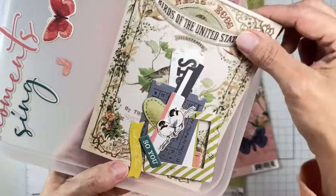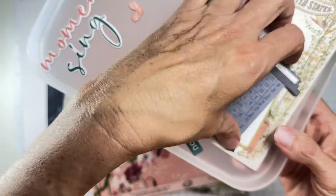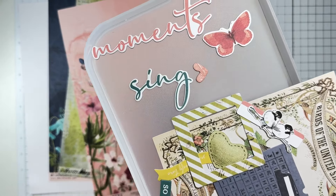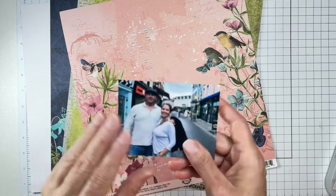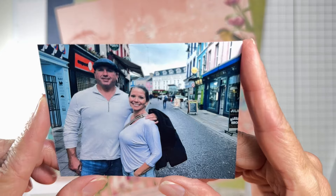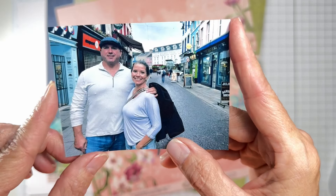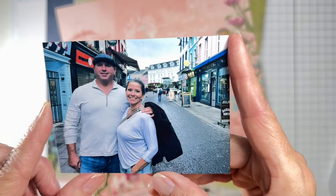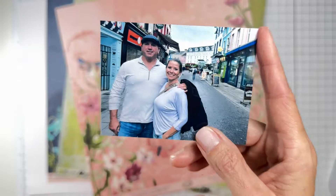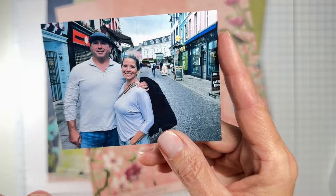So we have those, and then the embellishments: I've got this gorgeous big piece of die cut pieces, and these are chipboard pieces. I do have a photo here of my husband and myself — I believe we're in Kilkenny, Ireland — and it was gorgeous and fun. We had an amazing dinner there and the shots are adorable.